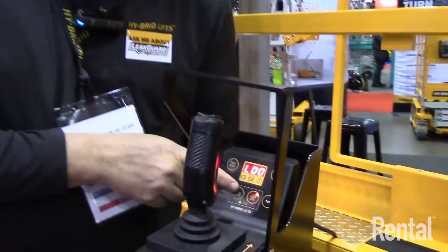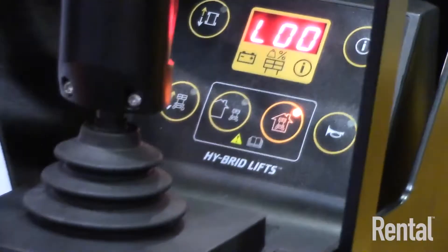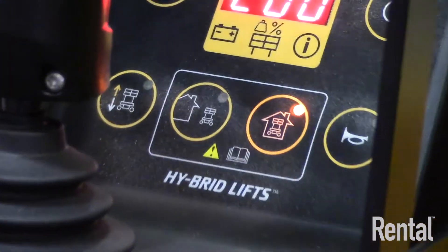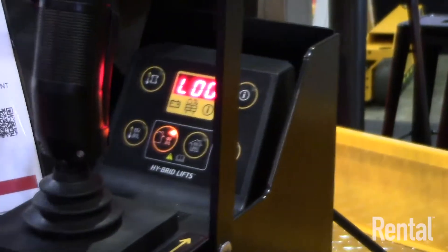For the first time for Hybrid Lifts, our units — which have always been rated for indoor use — now come standard with two modes under the new 9220 standards. If you're operating in a building with no walls due to major renovation or new construction, it's technically outdoors. The default indoor mode allows the 19-foot machine to go to 19 feet — a 25-foot work height. In outdoor mode, the unit stops at 11 feet — a 17-foot work height.